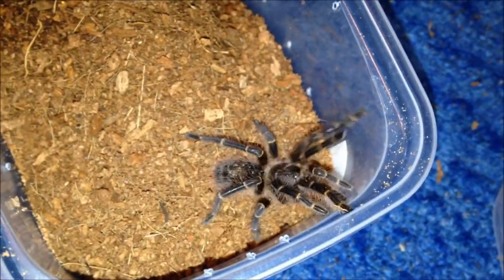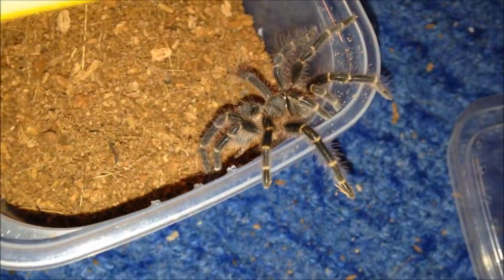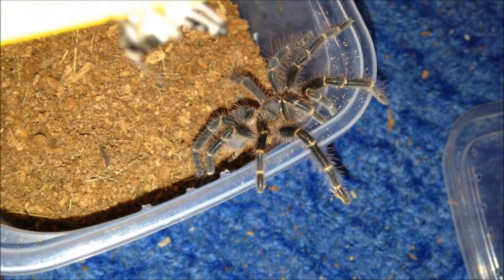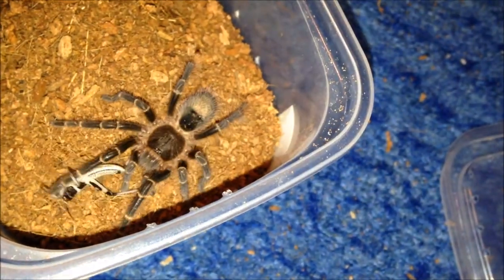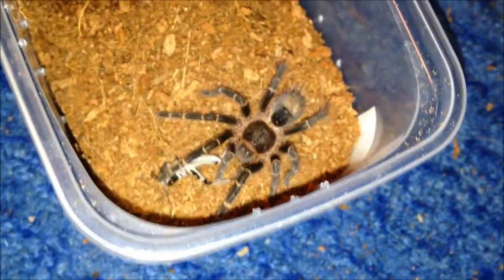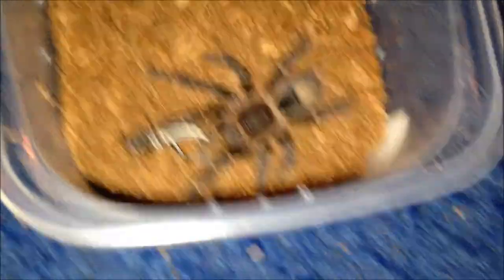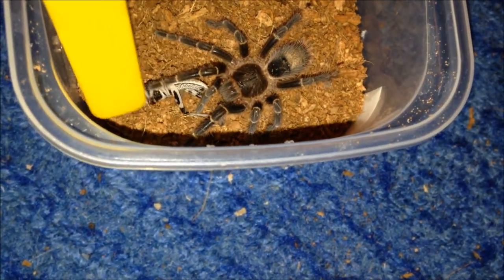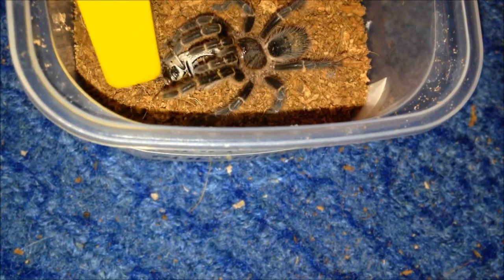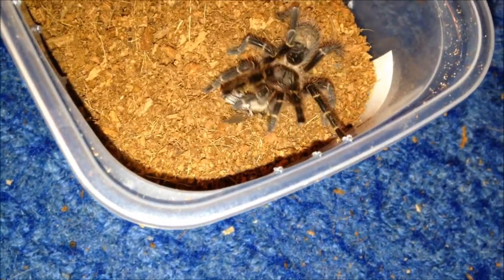This is my Grammostola pulchripes. Should grab it - it's doing very well and starting to get a lot of colouration. I do think it's a male though. Yep, you grabbed it. Grammostola pulchripes done.